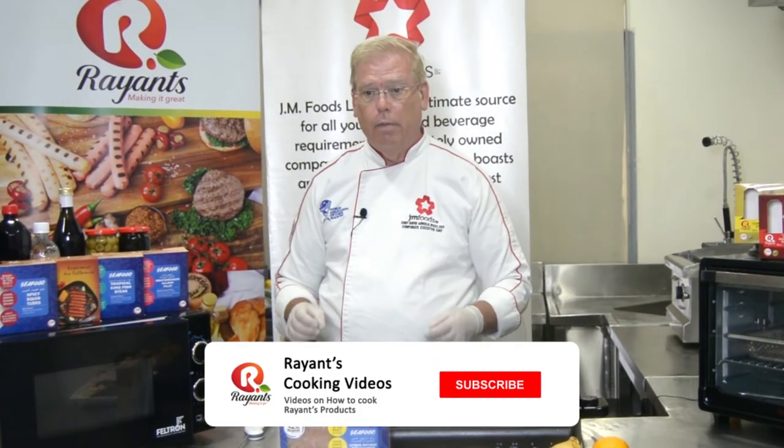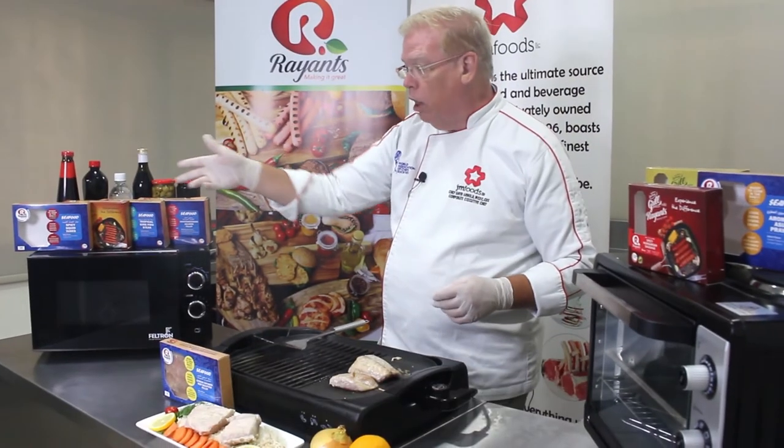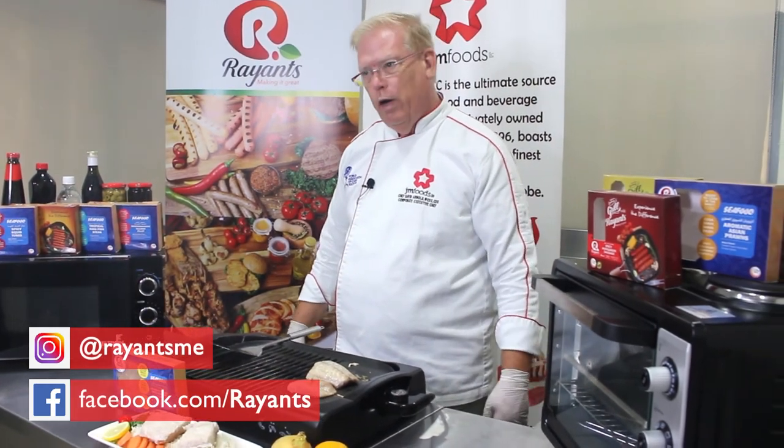Thank you very much for watching. Subscribe to our channel to see more Ryan's cooking videos on all of our products. You can like us on Facebook and see us on Instagram. Have a great day.